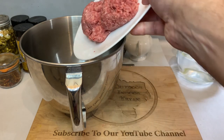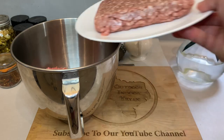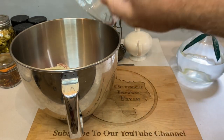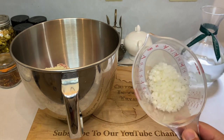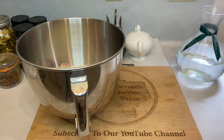Now add one pound of ground beef, and then one pound of ground pork. After the meats, toss in half a cup of breadcrumbs, half a cup of a finely diced yellow onion, and half a cup of grated Italian cheese.